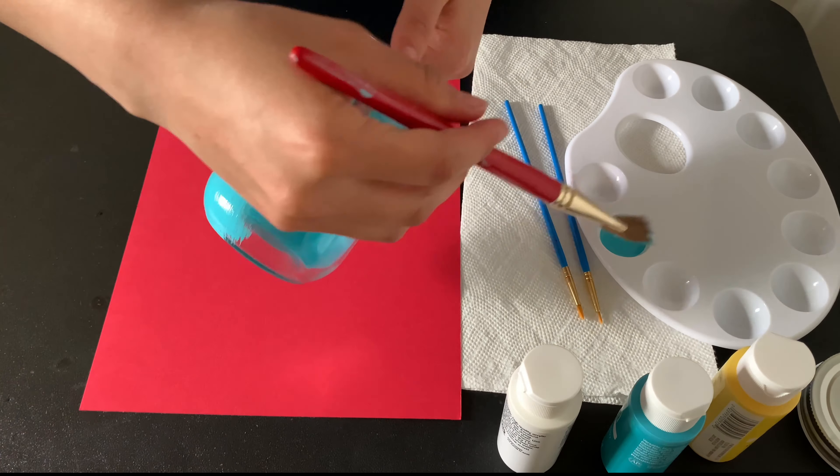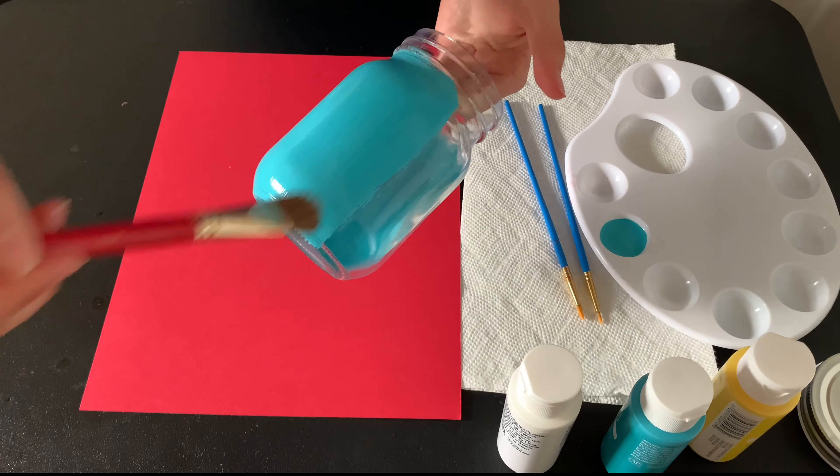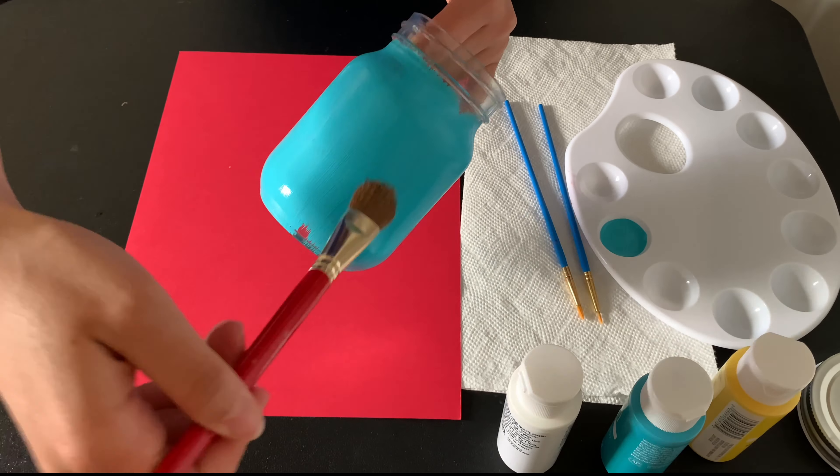Hi everyone, this is Mish Chopper and today what we will be doing is painting a mason jar. So it's going to look something like this. It's really cute and colorful and it has multiple uses.